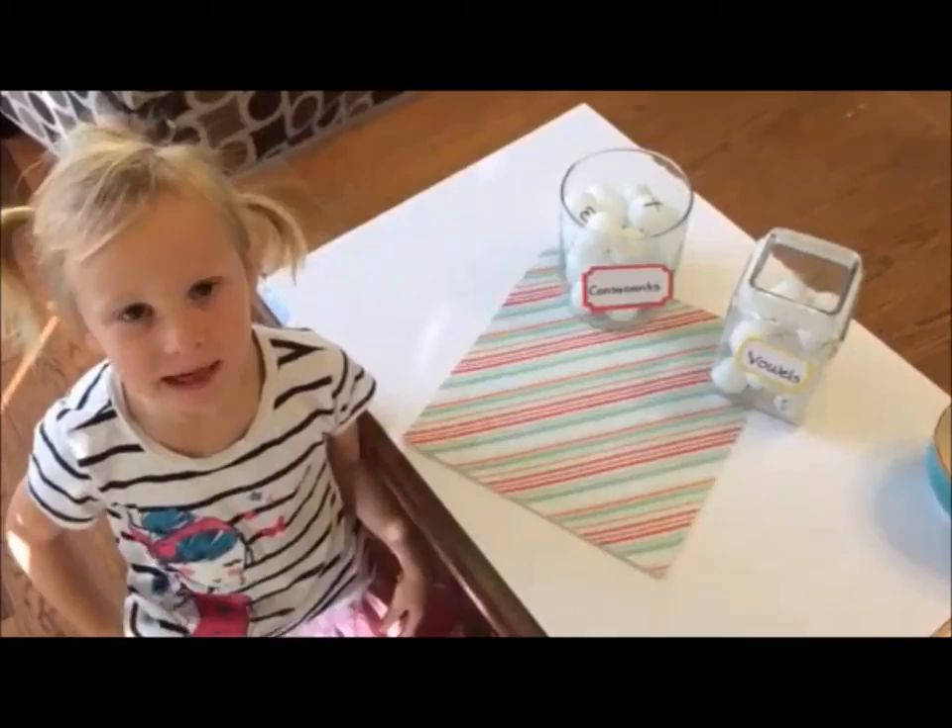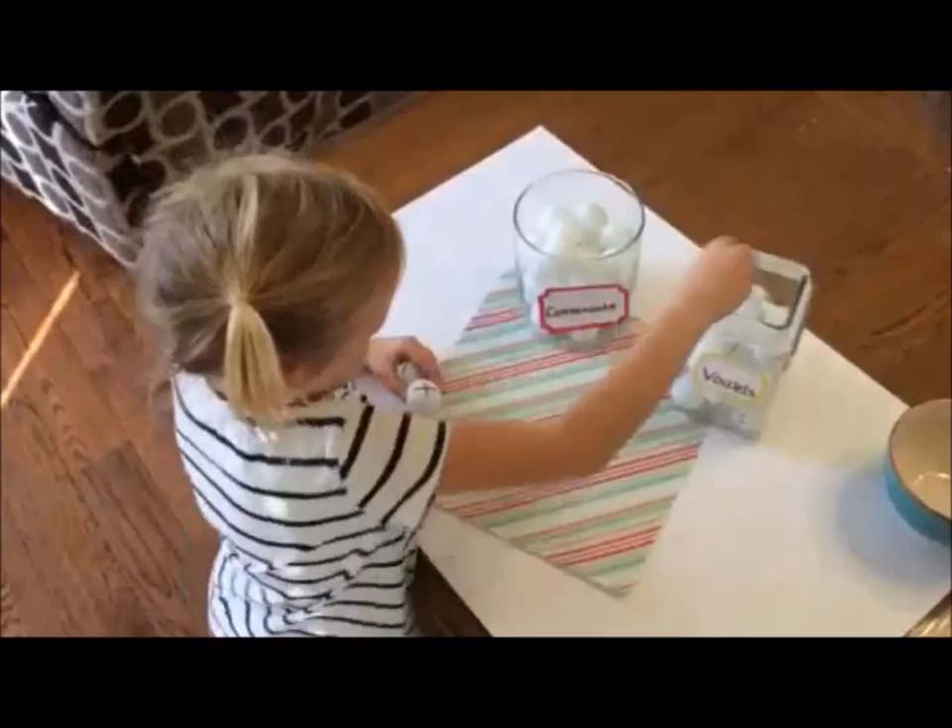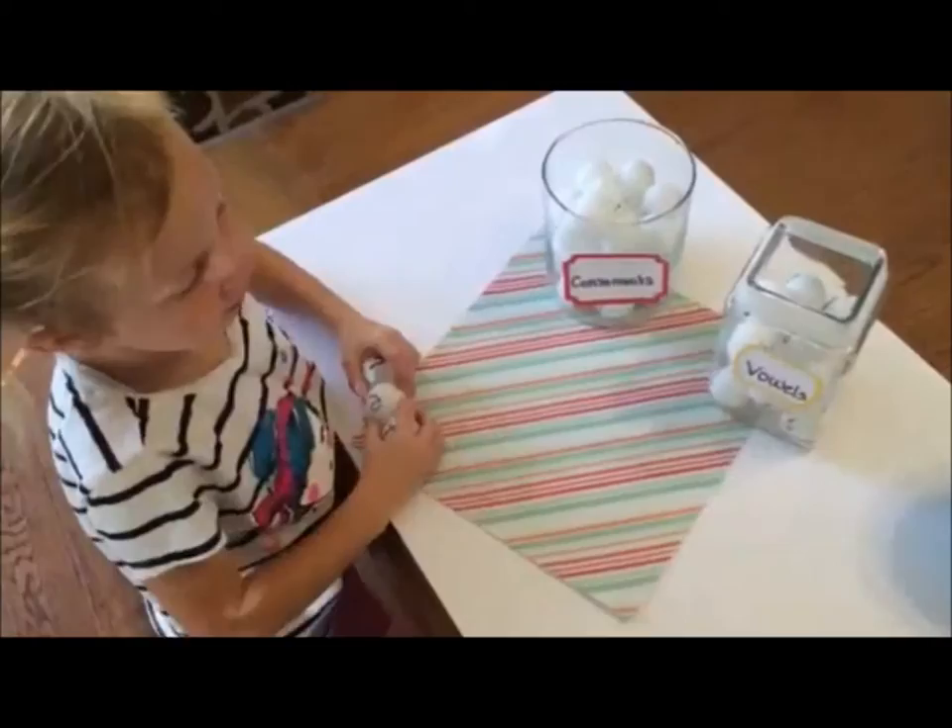This is how you make words with pink pom-poms. Met. Met is a real word.